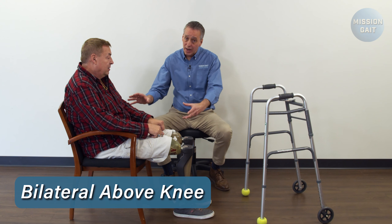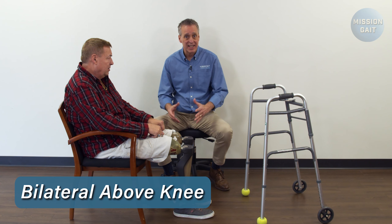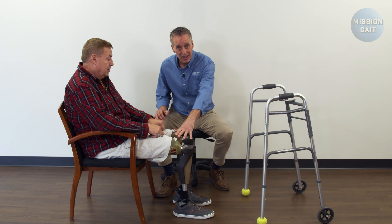With bilateral prosthetics, walking is difficult, balancing is not easy, but transferring sit to stand is one of the first and most difficult things for a patient to accomplish. So with a patient it's really important to educate them and set up a technique to get them to the point and have the trust that the prosthetics are going to work for them.